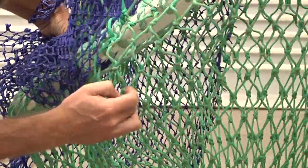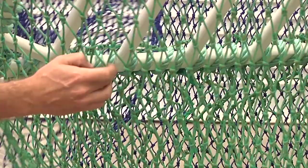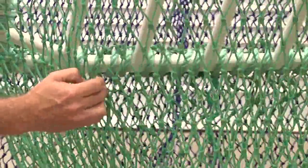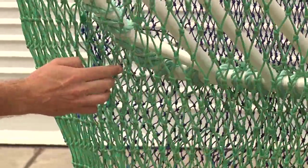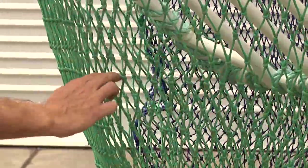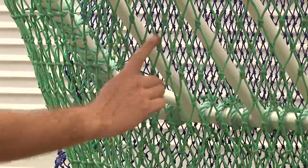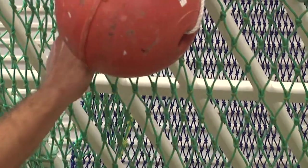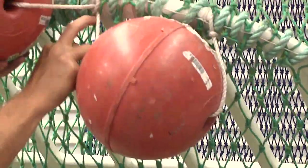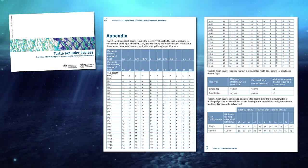To use the mesh count method, follow along a row of meshes from the bottom of the grid to the midpoint directly below the top of the grid. The mesh count is the number of meshes between this point and the top of the grid. The table in the appendix of the TED guide will allow you to calculate the minimum number of meshes required to meet grid angle specifications. This table accounts for variations in grid height and mesh size.